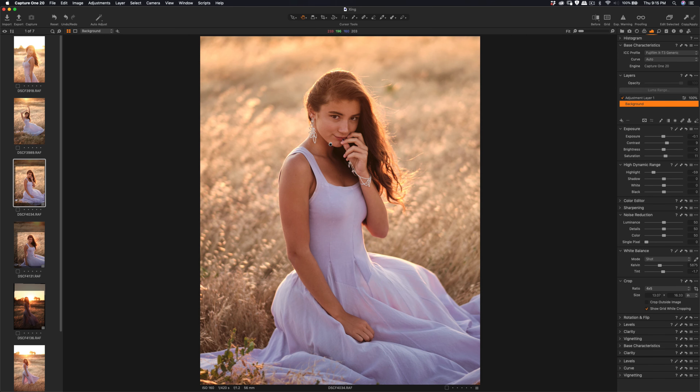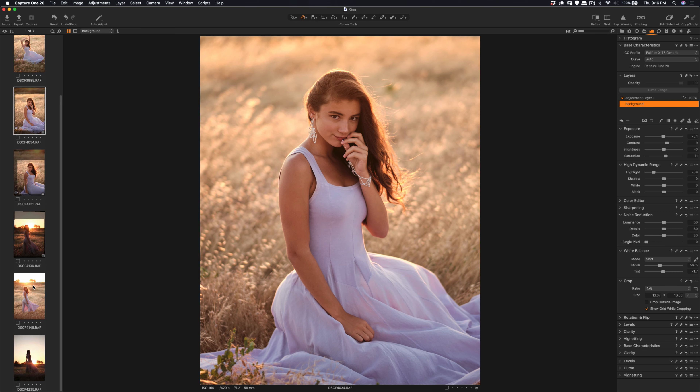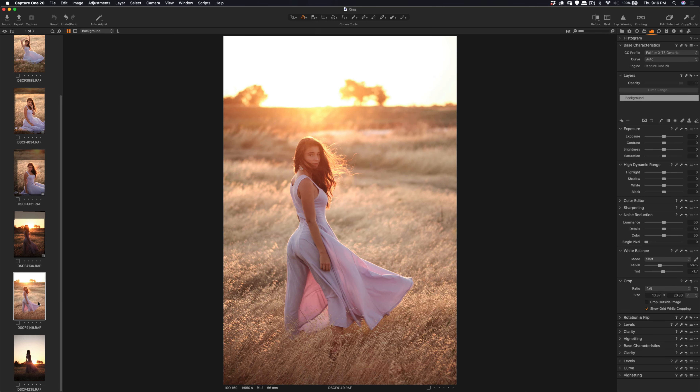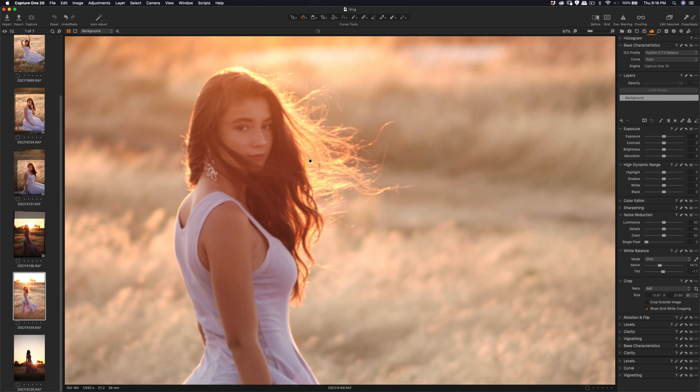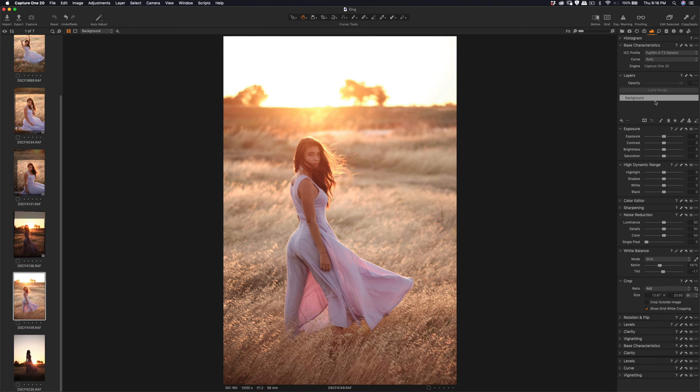Be sure to click on the background. This is early work in Capture One for me, so I still have to get familiar with the interface. I still have the Lightroom subscription also. What I'm going to do here is add a layer and just do some light sharpening so it's more clear on this one.